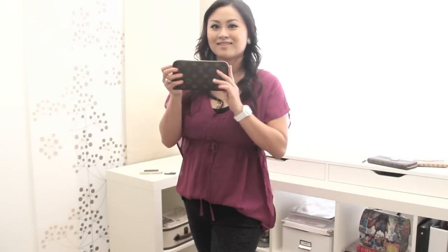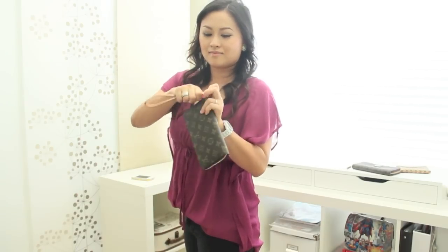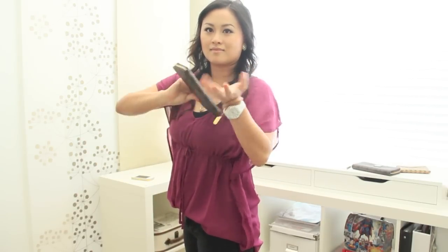The final thing I wanted to leave you with is how to wear this wallet. You can tuck it underneath your armpit and carry it like this, carry it in your hand, or attach a bracelet and actually wear it around your wrist like this. Well, that's it for my review and I hope you enjoyed it. Please leave a comment below with any questions, comments, or suggestions on what you'd like to see in the future. Goodbye!